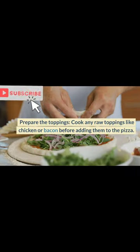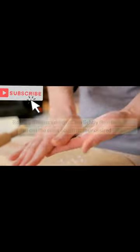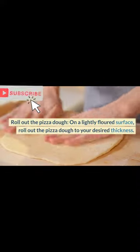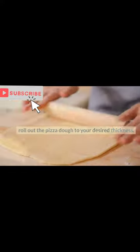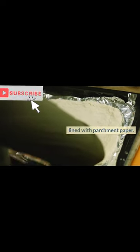Prepare the toppings. Cook any raw toppings like chicken or bacon before adding them to the pizza. Roll out the pizza dough on a lightly floured surface to your desired thickness. Transfer the dough to a pizza stone or a baking sheet lined with parchment paper.